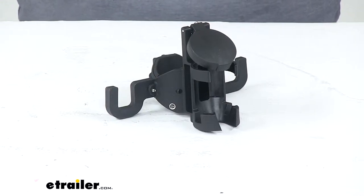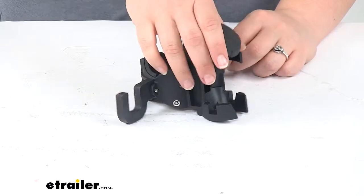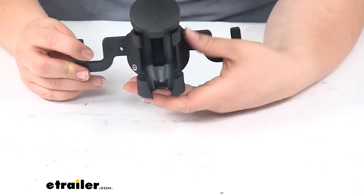Today we'll be taking a look at the Stromberg Carlson Hitching Post Chain and 7-Way Plug Holder for Trailer Jacks. This is a pretty clever way to keep your chains and your 7-Way plug up and out of the dirt, off the pavement, and help to make them just last a little bit longer and stay nice looking for a long time.